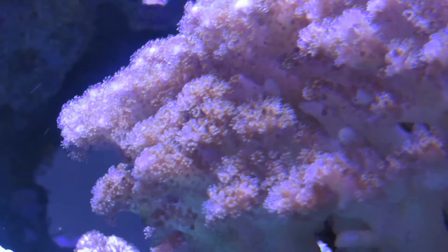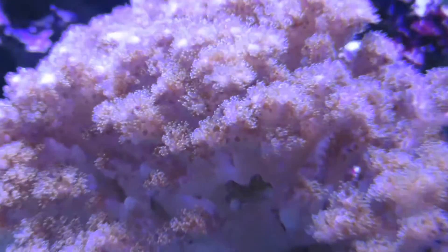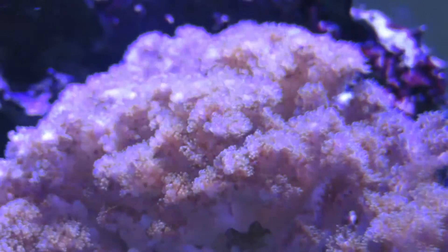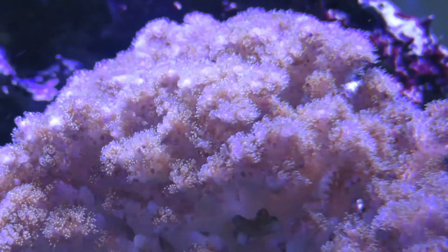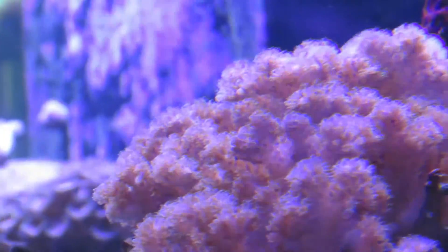The Pocillopora is an SPS coral that can be found throughout the Indo-Pacific, Australia, Japan, and the Indian Ocean, just to name a few. This species of coral is known to be the largest contributor to the reef structure in the world.